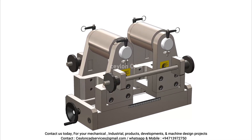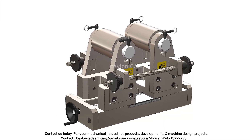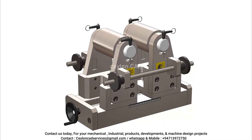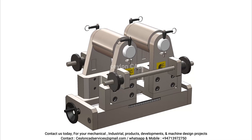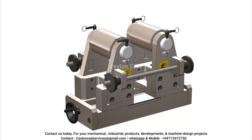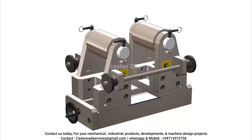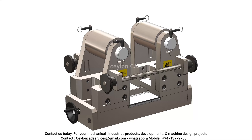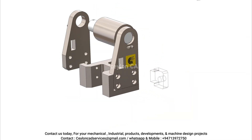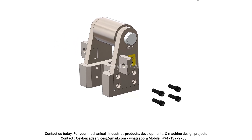Here are the main advantages of our innovative design. Interchangeable sleeves: with our new fixture, all you need to do is change the sleeve for different specimen diameters — there's no need to adjust or replace multiple parts, simplifying the process significantly. Minimal changeover time: the design ensures quick and effortless transitions between sleeve sizes, reducing downtime and increasing productivity.